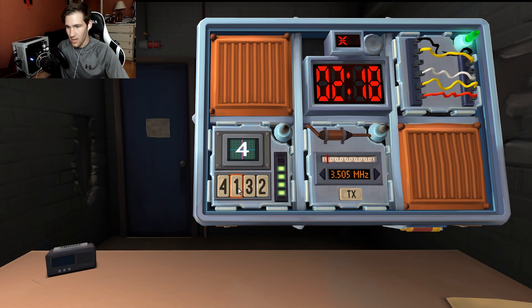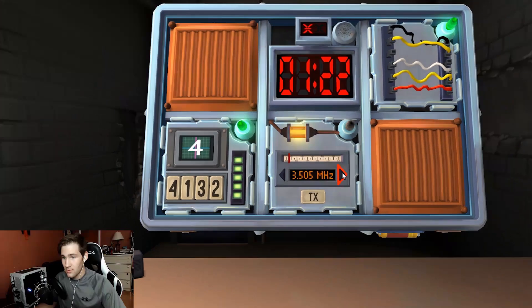They move to the Morse Code module. The signal will loop with a long gap between repetitions. Once the word is identified, they set the corresponding frequency and press the transmit button. They wait for the long gap and begin reading out the Morse code.